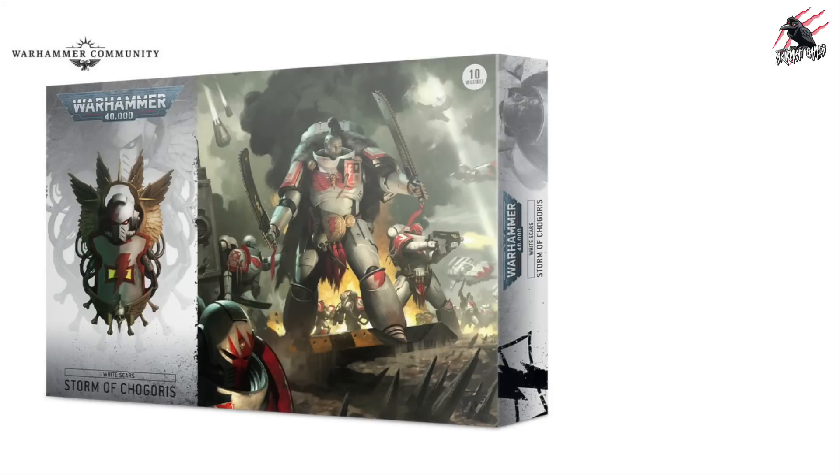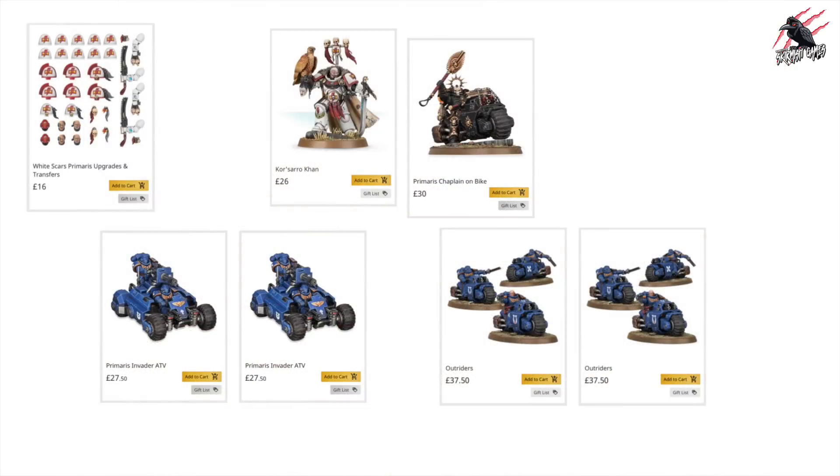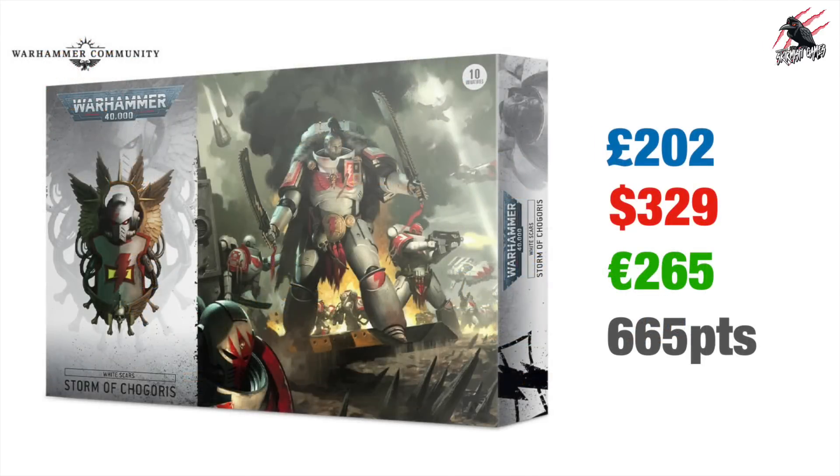The third box is the White Scars Storm of Chogaris, and this one looks really cool — it was my favourite out of all of them. It definitely stood out with all the Outriders and the ATVs. Included you get the upgrade and transfer kit, Corsaro Khan as the main character, a Primaris Chaplain on a bike, two Primaris Invader ATVs, and two sets of Outriders giving eight Outriders altogether, which really fits the narrative and play style of the chapter. Price-wise this will be £202, $329 US Dollars or €265 Euros, and points-wise it comes in quite low at 665 points, so if you're getting this to start off you might need to buy some more quite quickly.